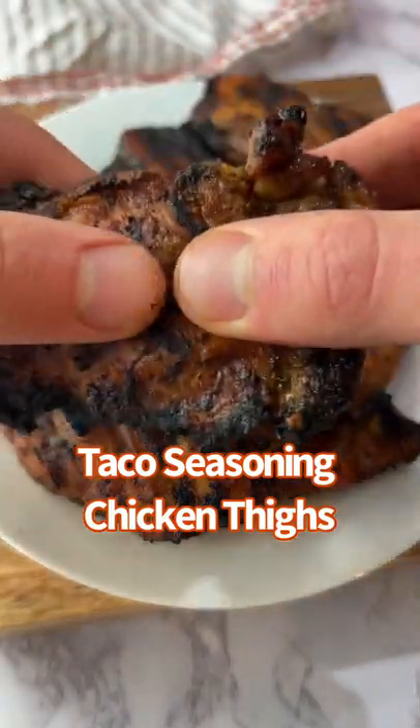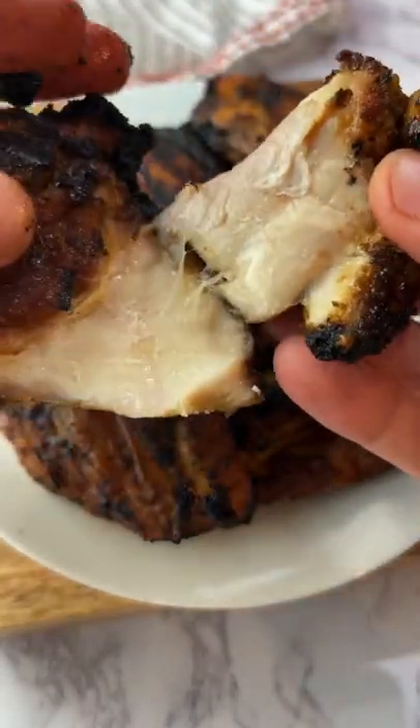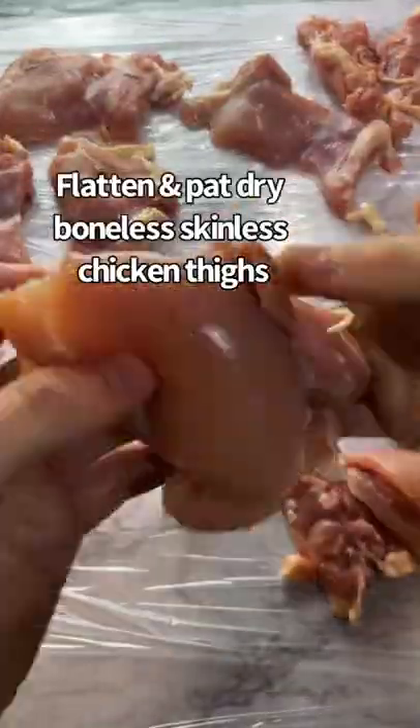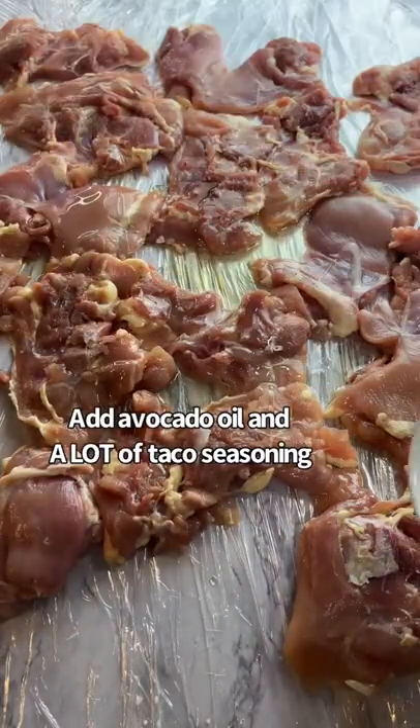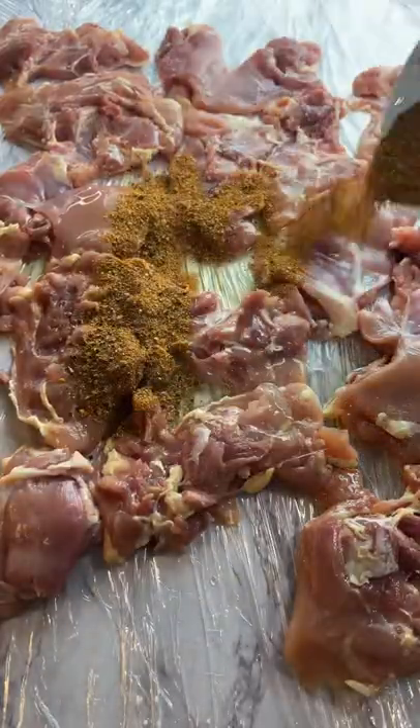It's Super Bowl Sunday, so we're gonna make some taco seasoned chicken thighs. First you're gonna get some boneless skinless chicken thighs, flatten them out, pat them dry, add some avocado oil, a whole bunch of taco seasonings, and mix it all together.